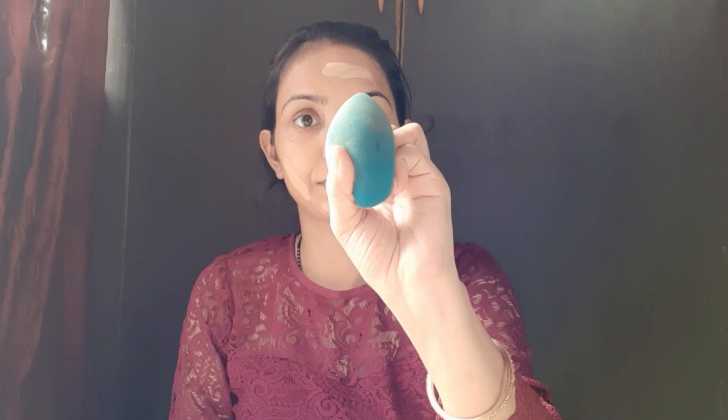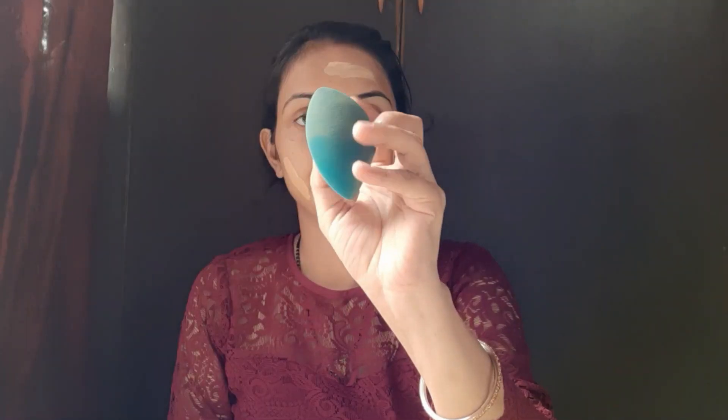I am using Fit Me foundation. My shade is 230. Whenever you use this foundation, you can match your skin tone. I will apply the foundation to the face and neck. After that, I will blend with a beauty sponge. We need to focus on the blending.